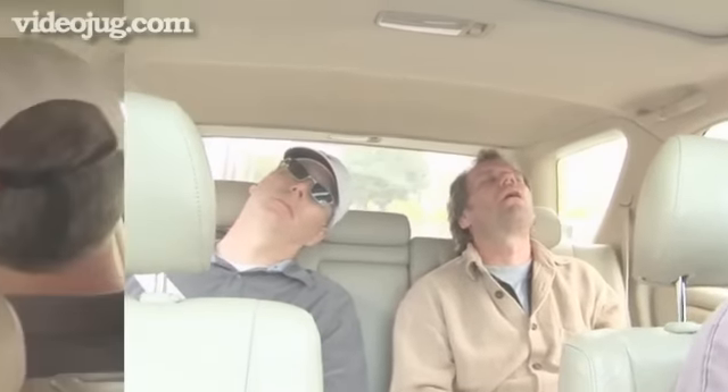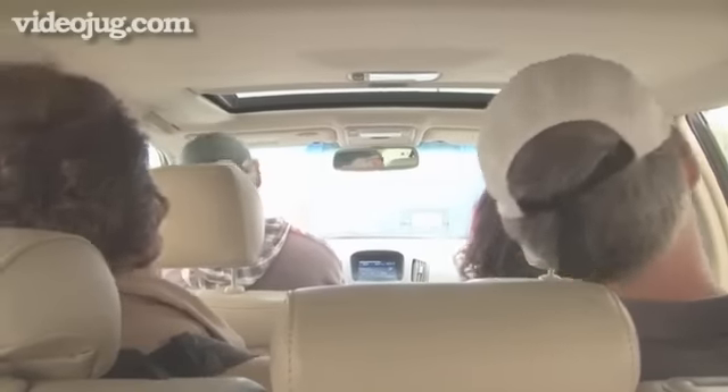So don't spend your next road trip frustrated — spend it enjoying your music. It's as easy as plug and play. Done.